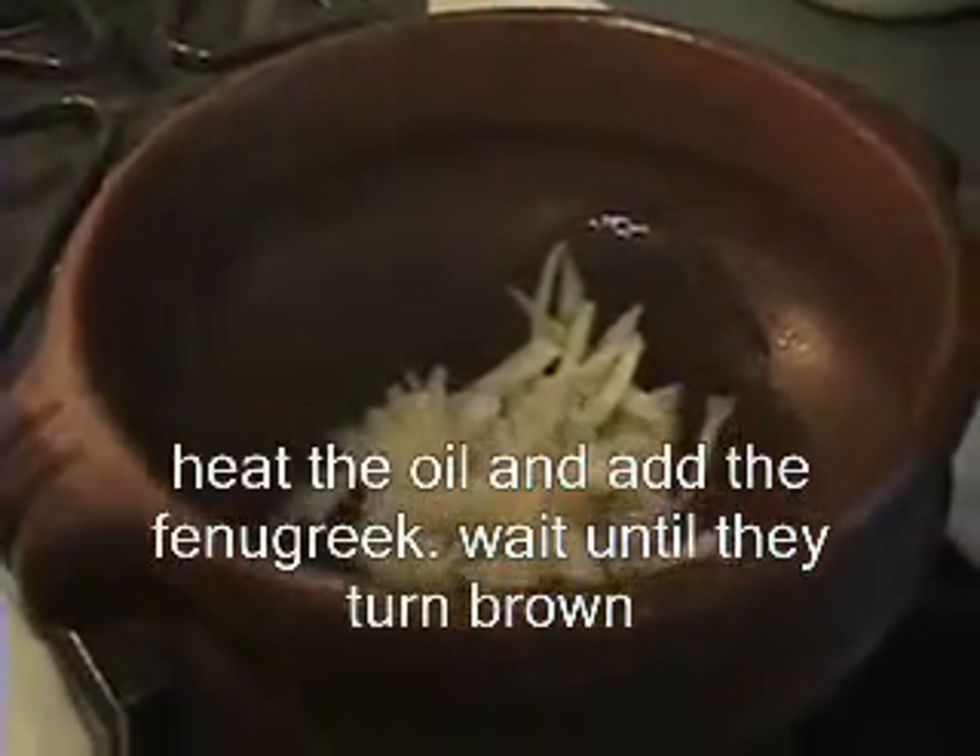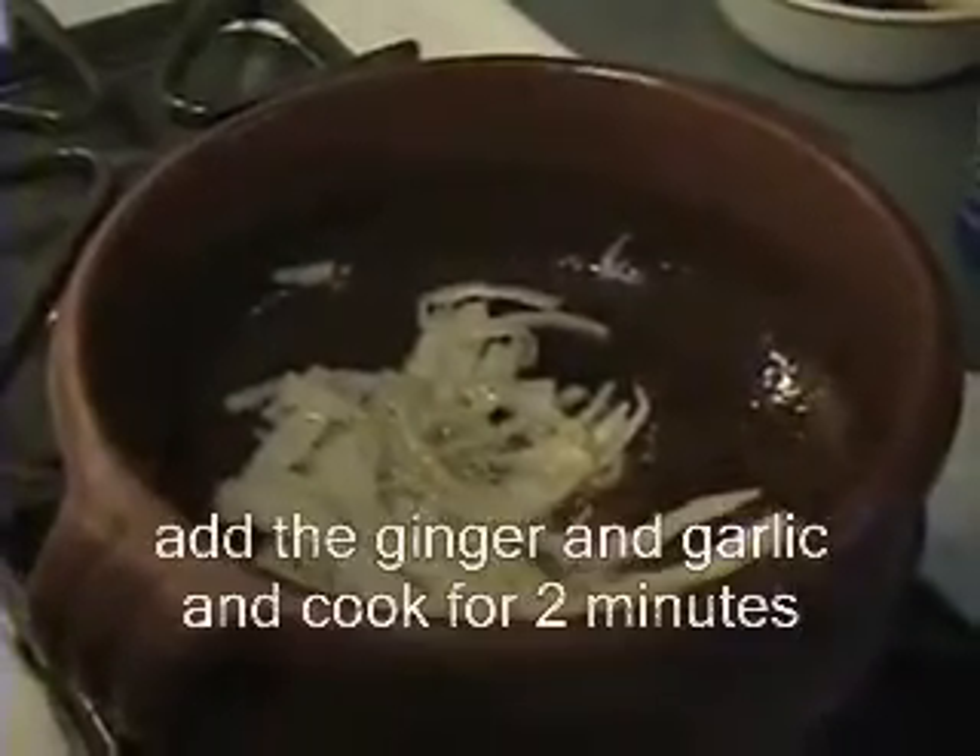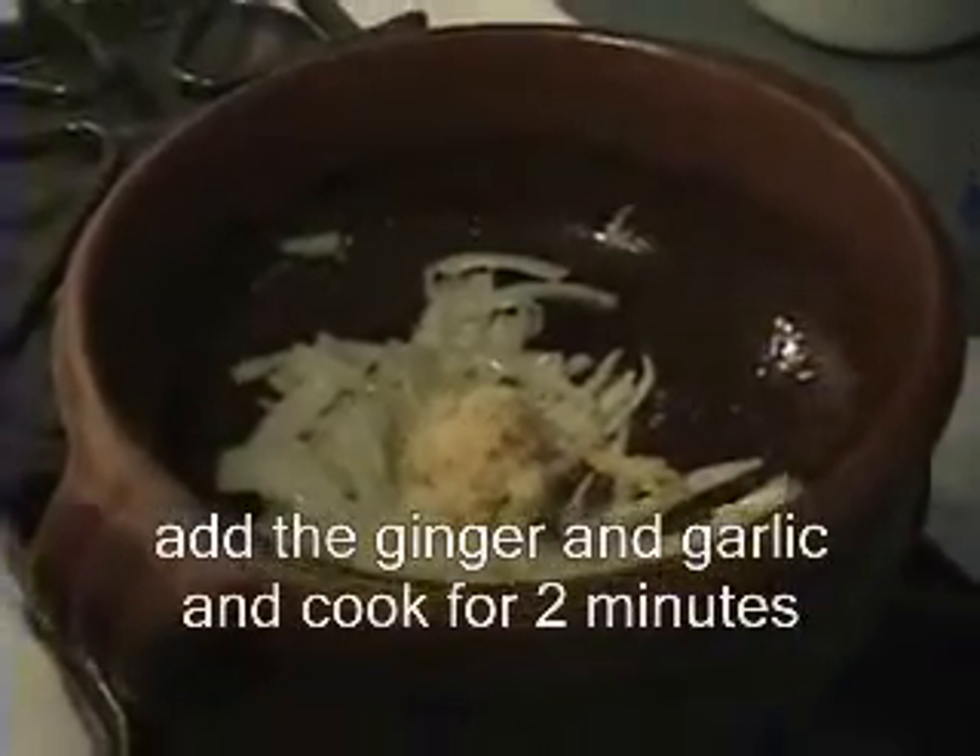Add the onion and stir until it gets soft. Once it's soft, add the ginger and garlic. Stir well for 1 or 2 minutes.